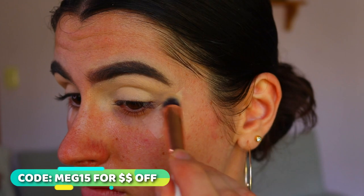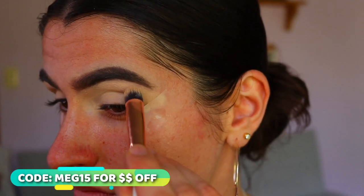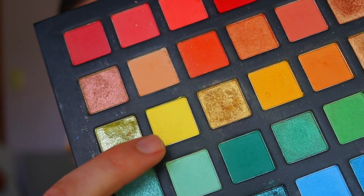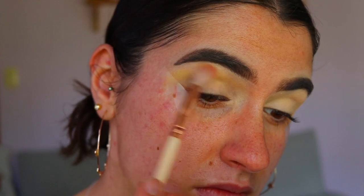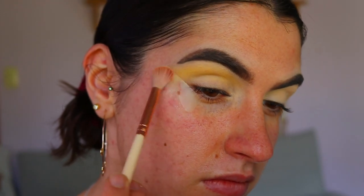Next I'm going in and priming my lids. I'm using my classic paint pot from MAC in the shade Soft Ochre, and I'm applying that with an EEG Show eyeshadow brush — I believe it's a crease brush. I'll leave a link down below for those brushes along with a discount code if you'd like to check them out.